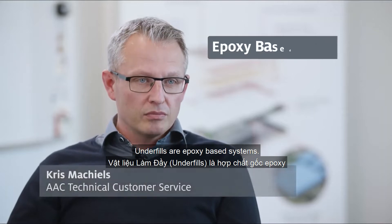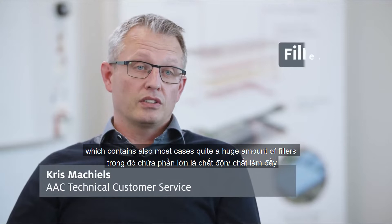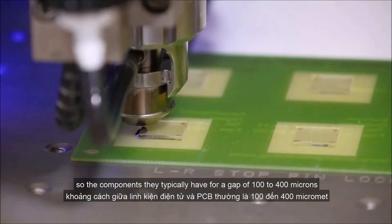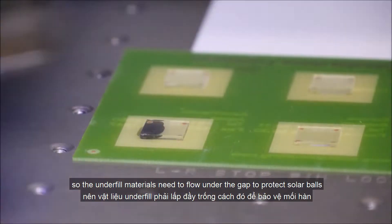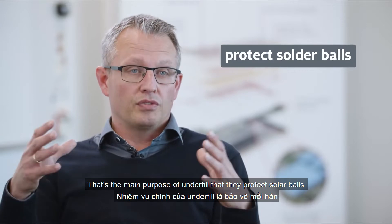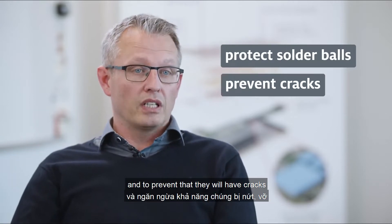Underfills are epoxy-based systems, which in most cases also contain a large amount of fillers. They are designed to flow under a gap — components typically have a gap of 100 to 400 microns. The underfill materials need to flow under that gap to protect the solder balls. That is the main purpose of underfill: to protect solder balls and prevent them from cracking.